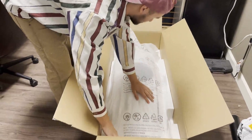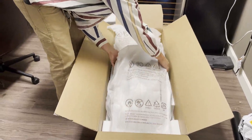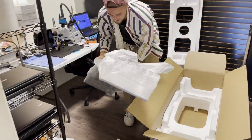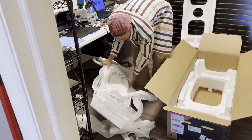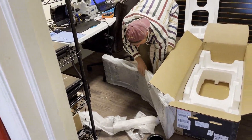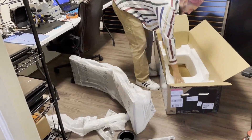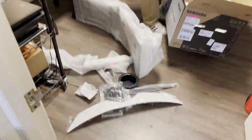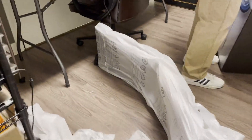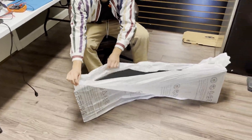Let's see what the best way to do this is. I don't want to drop this thing — don't drop it, don't drop it. Alright, it looks like that's all that's in the box. I'm gonna get the box out of the way and then we're gonna unwrap this monitor — taking the white protective cover off of it.